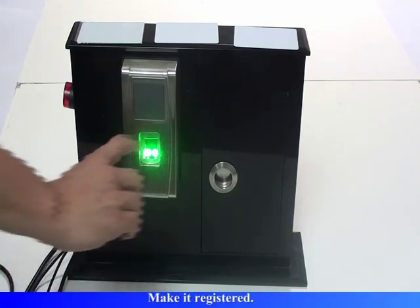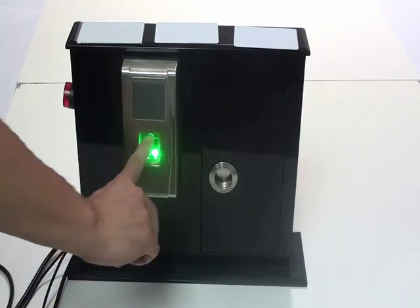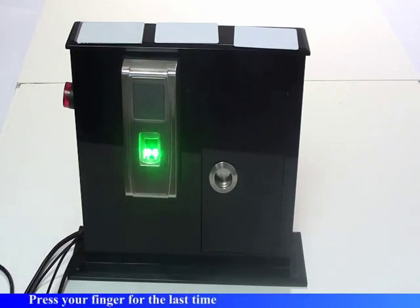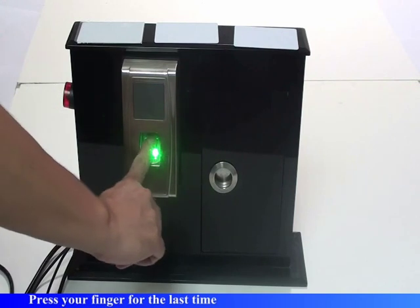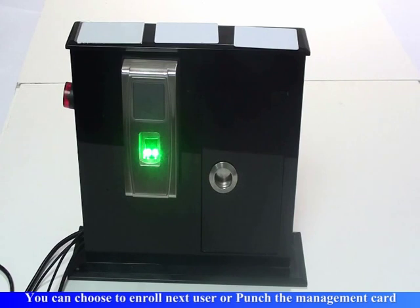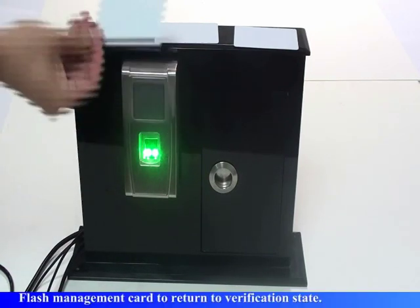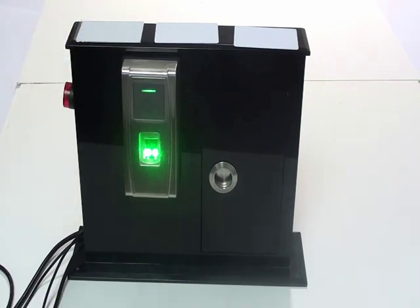Register the next user. Please press your finger, then press your finger again, and press your finger for the last time. Registration successful. The system returns to verification state.